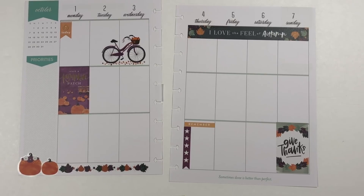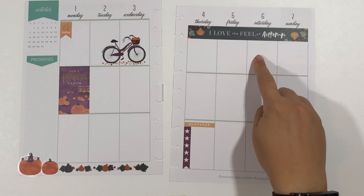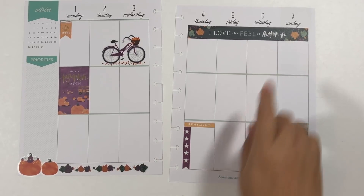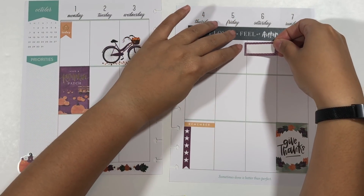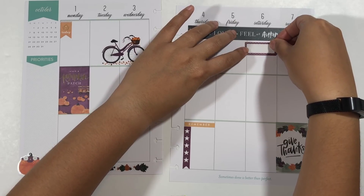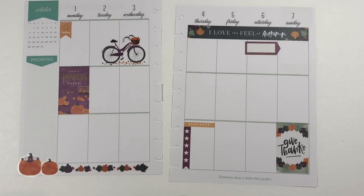I'm loving this so far. I know we're going to watch a movie on Saturday — not a Halloween movie, we're going to watch Venom. So I am going to make note of that, maybe by bringing in some more purple.